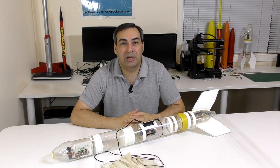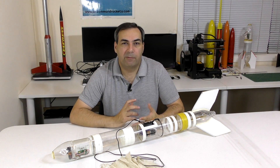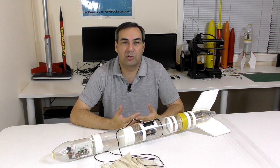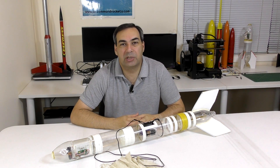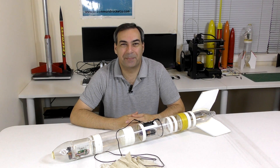Well, you can see there's plenty of applications for it. It's very unlikely we're going to use this on every single flight, but if the wind is blowing in the wrong direction or we're launching close to trees, then we'd probably use it. That's all for this week. Thanks for watching and we'll see you next time. Bye.